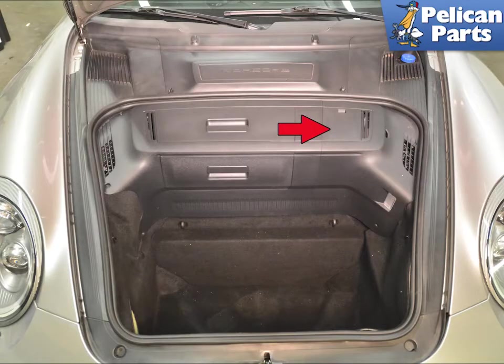You are going to have to completely bleed your brake system after this job is completed. Do not try and drive the vehicle without completely bleeding the system including activating the ABS pump with your scan tool.